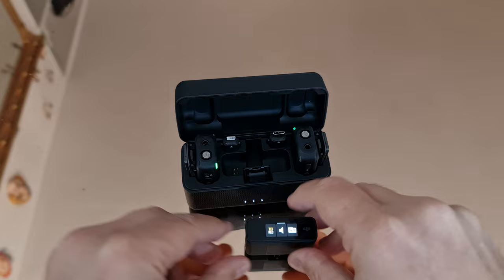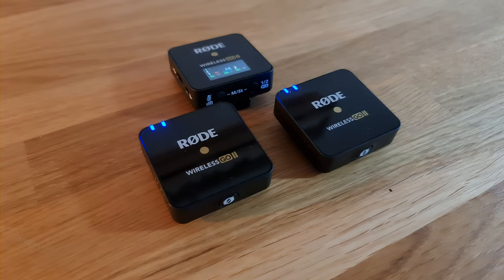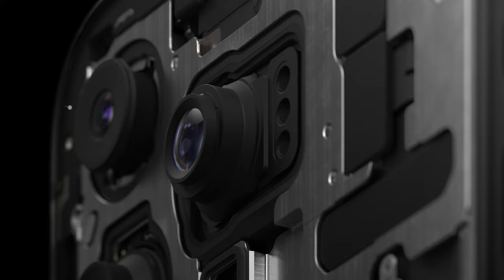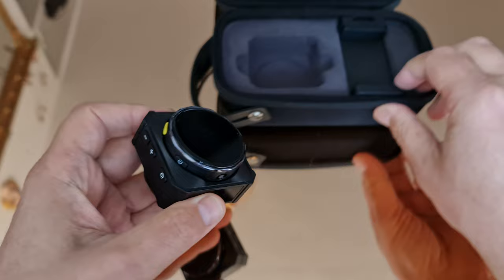Normally it's the camera tech which is leaping ahead every year, while good audio kit pretty much never changes. But since the iPhone 12, it's actually the cameras that haven't really changed too much, while audio and audio accessories have made some advances. So aside from the inbuilt mics of the iPhone, I've got three wireless setups for you to take a look at.